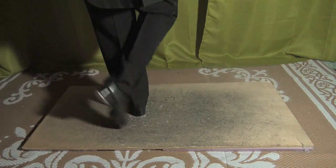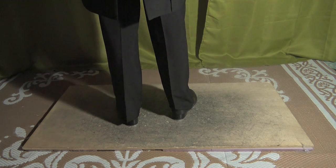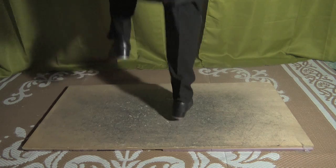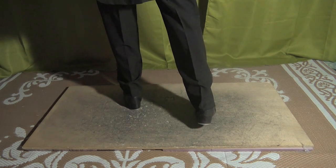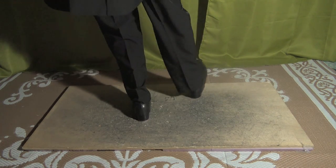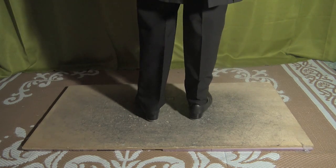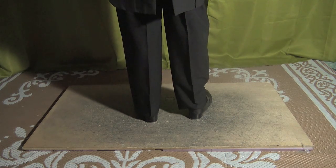Then you have knock, step, step, knock, step, step. Let's go from the break: five, six, seven, and. From there: shuffle, and knock, step, heel, spin, hop. So you do a little maxi-forward there. So all together, the break sounds like this. Five, six, seven, and.